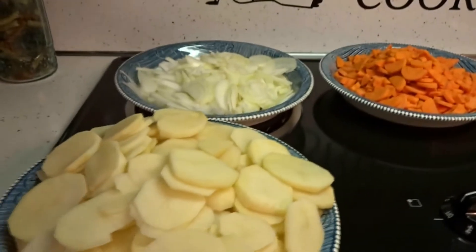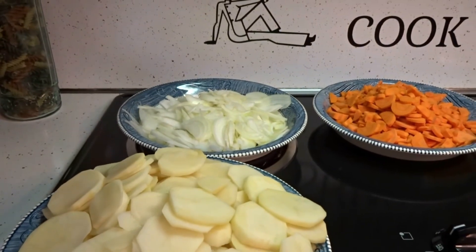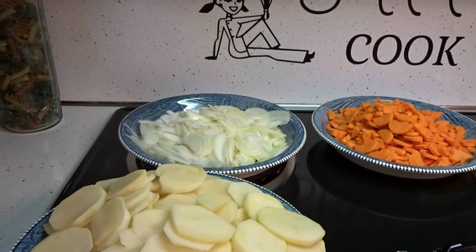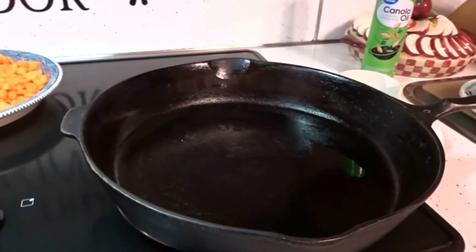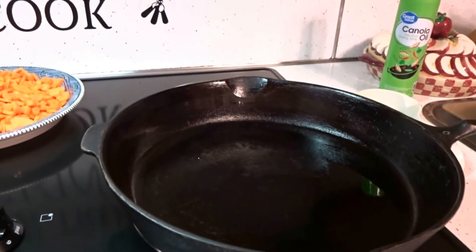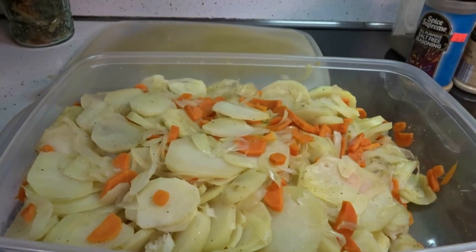A little tip I have is you put them in the microwave with a little bit of water, salt and pepper, and you cook them for as long as it takes for them to get a little bit tender. Because when you put them in the cast iron skillet, it's going to make the frying process go a lot quicker. After 24 minutes in the microwave, your vegetables are ready for your cast iron skillet.